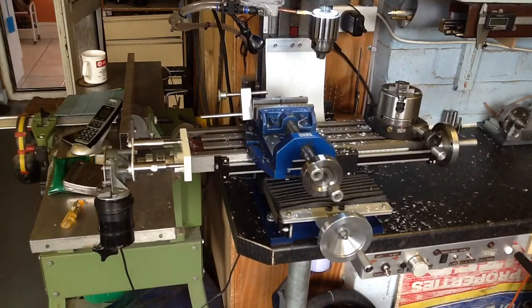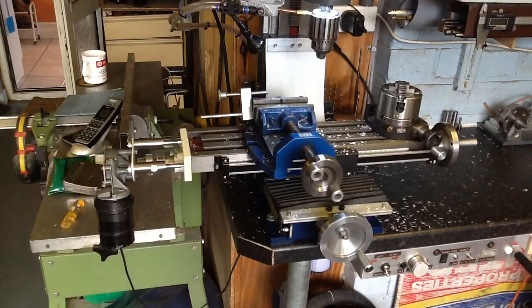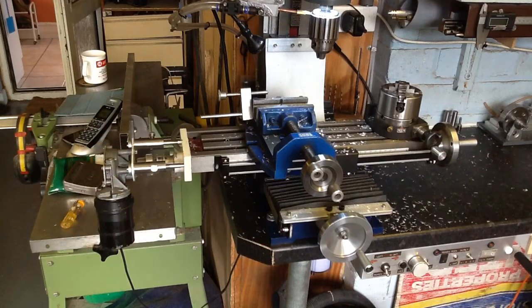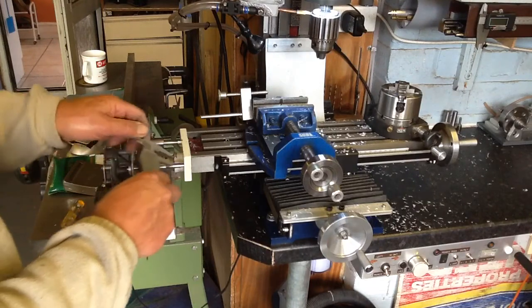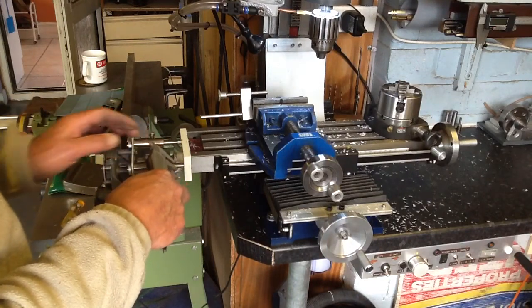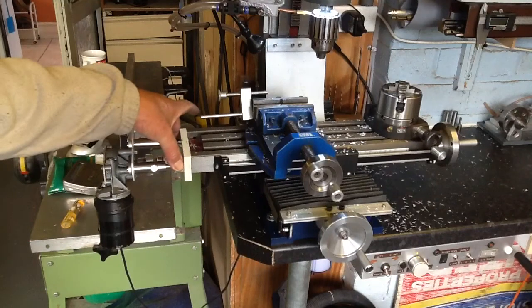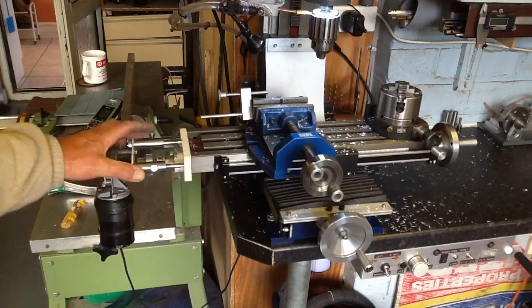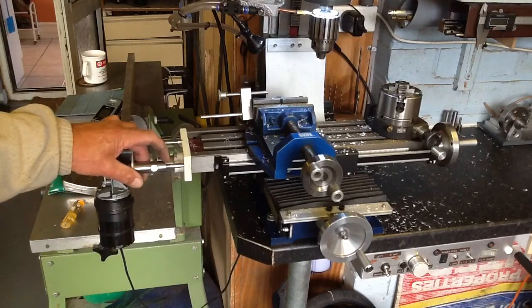I just want to show you how I made my power feed very cheaply. It works very well. It's made from a one-speed windscreen wiper motor and I simply made two 8mm dowels, and where the two X screws came from there, I machined two 20mm by 8mm boards out and reamed.